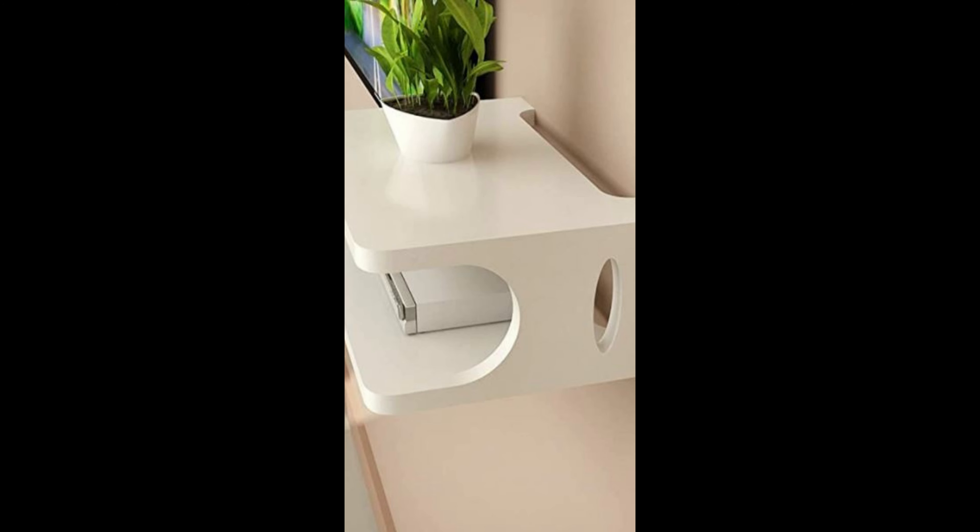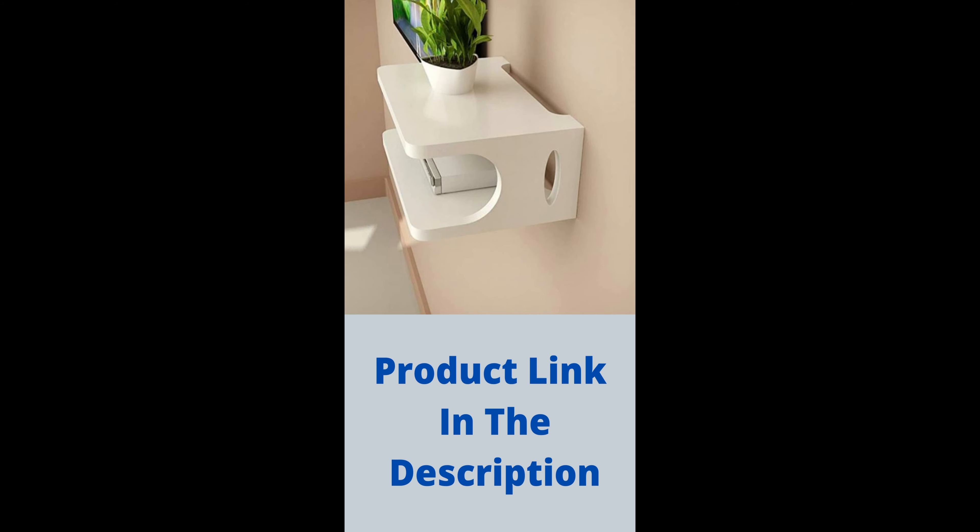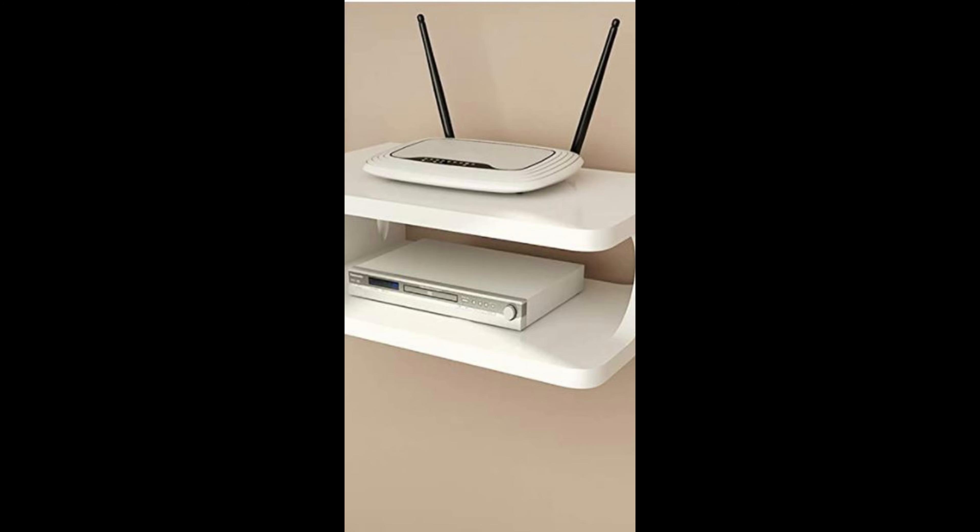Skaffa Wooden 252110CM Wall Mounted Shelf. Dimensions: Height 25 cm, Length 21 cm, Width 10 cm.